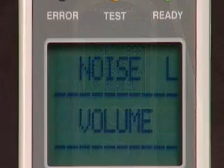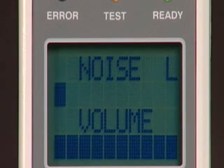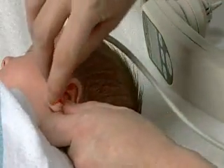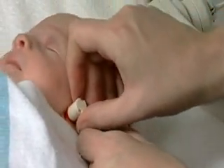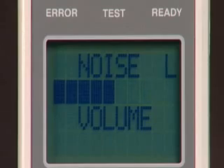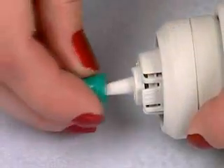If either bar does not move to the left of the screen, then a problem exists. If the volume bar will not move to the left, a proper seal has not been obtained — try repositioning the probe or selecting a different ear tip. If no volume bar is shown, the probe may be resting against the ear canal or debris such as cerumen or vernix is present. To fix this, try repositioning the probe, replacing the ear tip, or checking for debris in the probe.